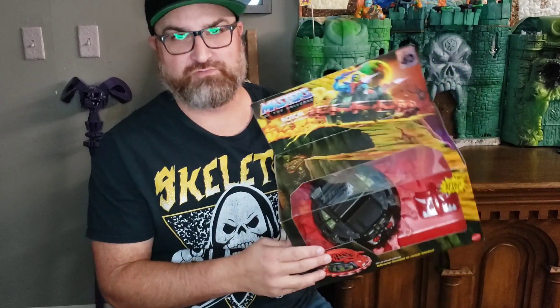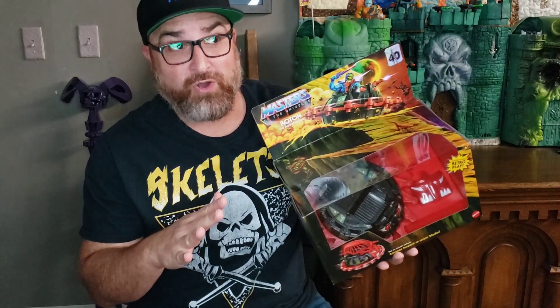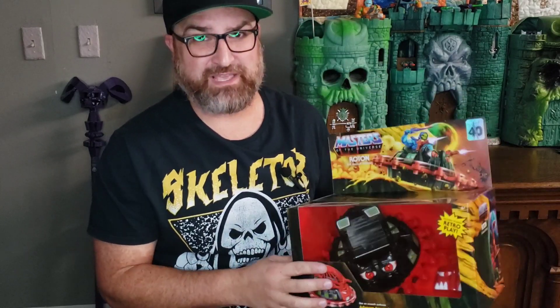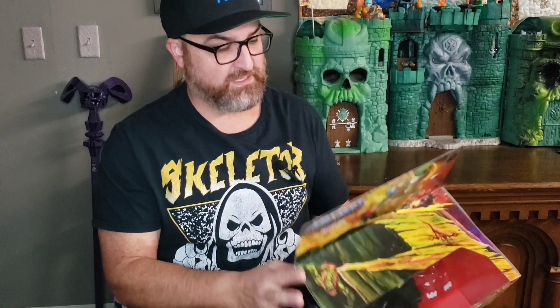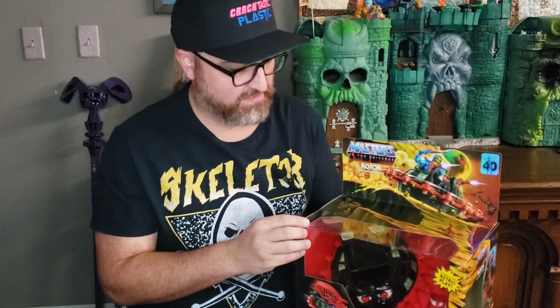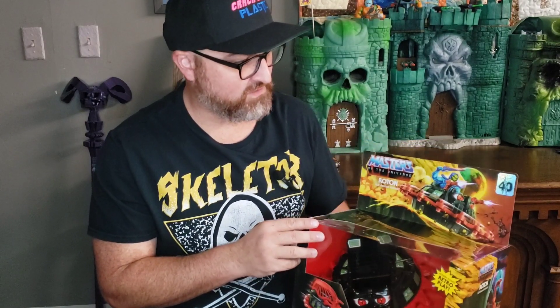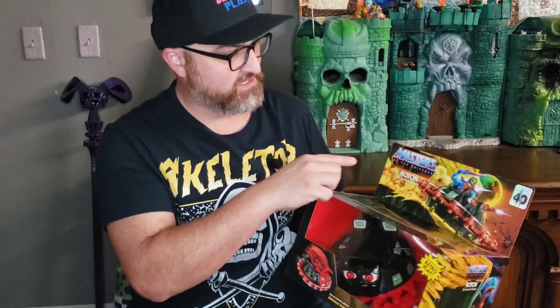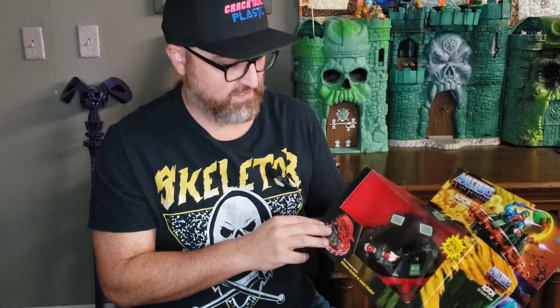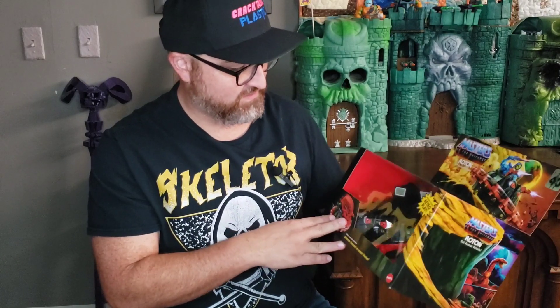Today we're going to be talking about this giant fella, the Roton. I think I picked this up at a Walmart in Oskalosa. I do have an original vintage Roton, so I'm curious to see how it stacks up with that original vehicle.